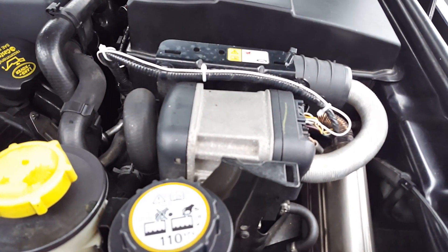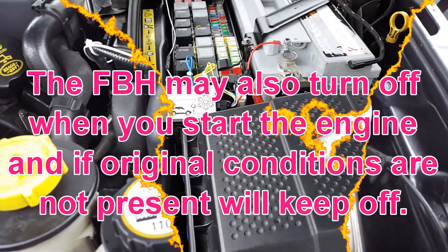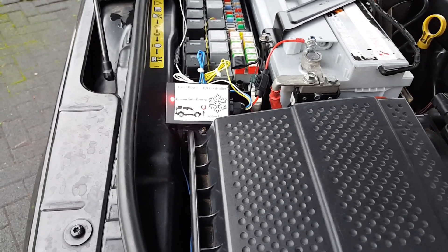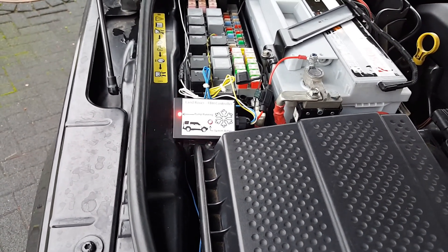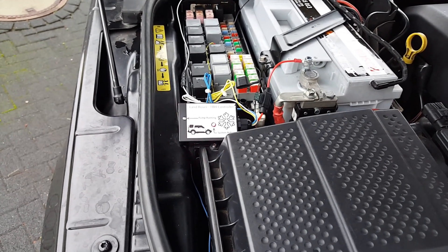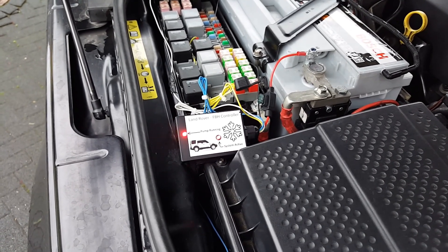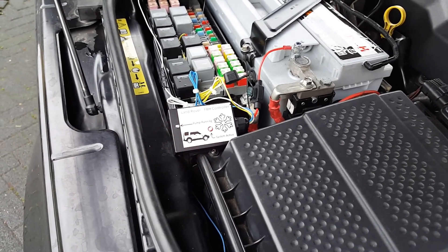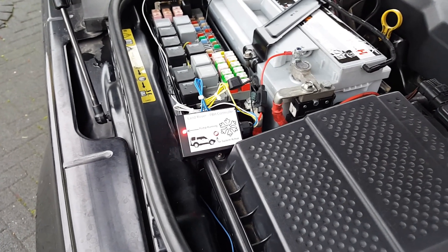Or when the water temperature reaches 75 degrees — whichever comes first will stop the FPH. Also worth mentioning: the jumper I mentioned is also able to make a reset in the FPH. After it fails starting two or three times the FPH will be locked and will not work again, but with this jumper you can connect it three times within five seconds to make a reset. I had this problem after installation and after making the reset I could operate it successfully.